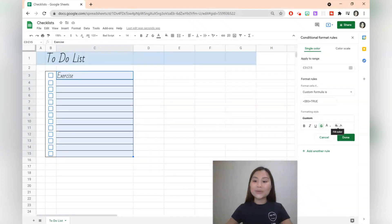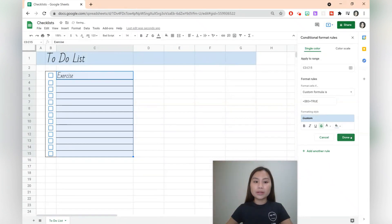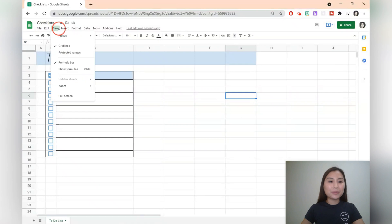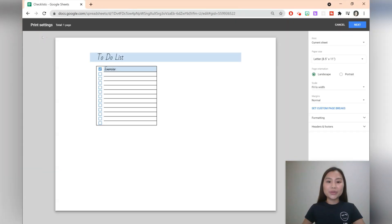If you like you can also add a fill colour and I'm going to add a light blue. Let's press done and check that this works. Let's hit the checkbox for exercise — we've got a strikethrough and a shade of blue as well. This should work for all of these cells too. That's our to-do list finished. You can go to view and delete the grid lines so you just see the to-do list, and if you like you can also print this off.